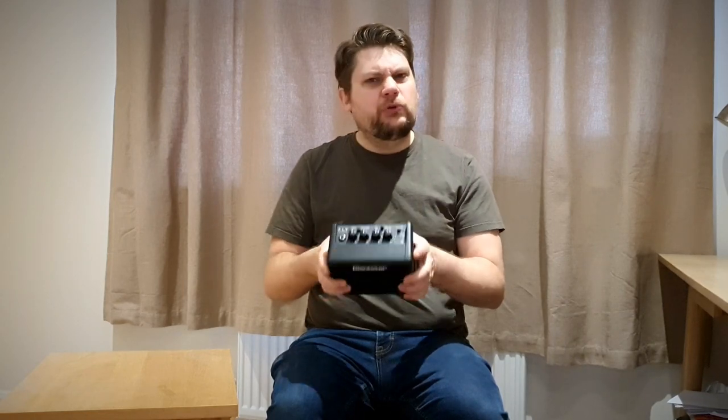The Blackstar Fly 3 mini amp is very similar in some respects to some of the other mini amps I've reviewed over the last year or so, such as the Donner mini amp and the Moon POC amp, but also different in lots of ways which I'll go into.